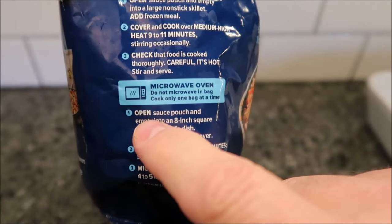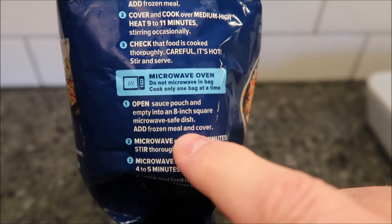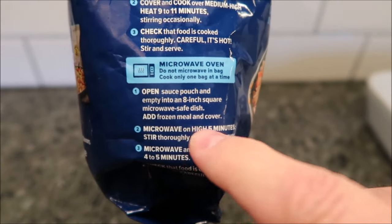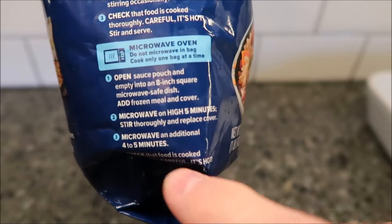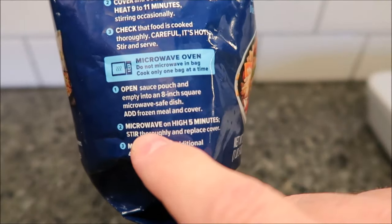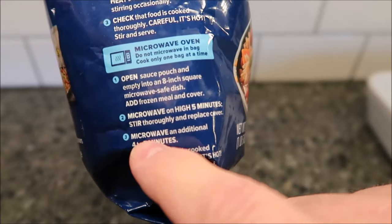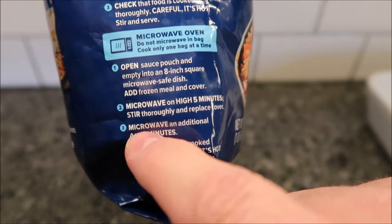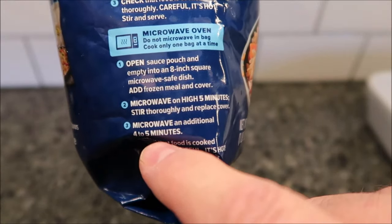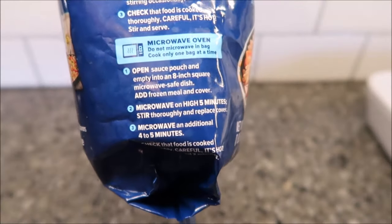First, open the sauce pouch and empty into an eight-inch square microwave-safe dish, add the frozen meal and cover. Microwave on high for five minutes, then stir thoroughly and replace cover. Then microwave for an additional four to five minutes. I'm going to cover it with just a paper towel. I'll probably do five minutes and then four and a half, unless it's really frozen still, but probably four and a half.